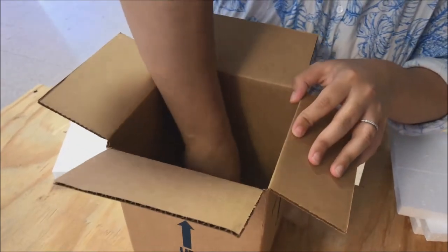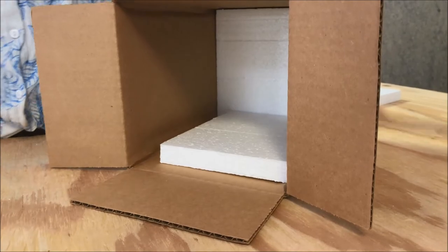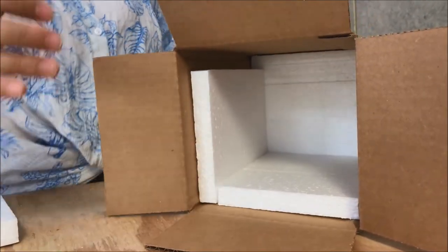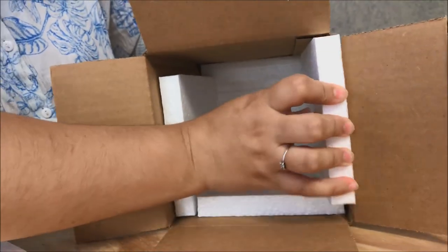We start with one at the bottom and then we put in our side inserts. They fit together much like a puzzle and it helps to keep the Haborgia well insulated so it doesn't get too hot or too cold depending on the time of year and weather.